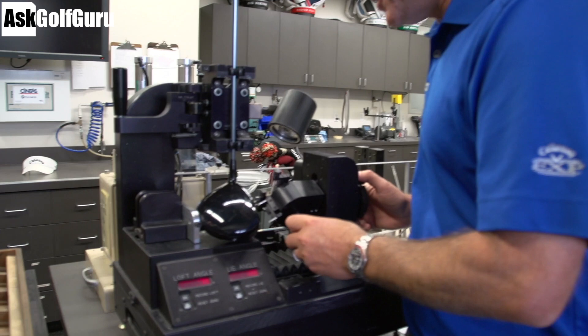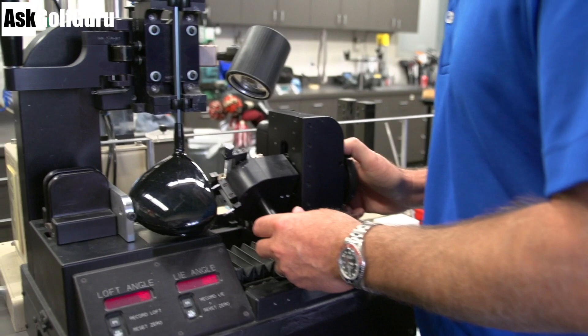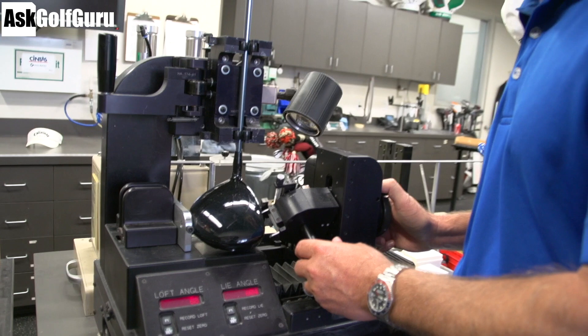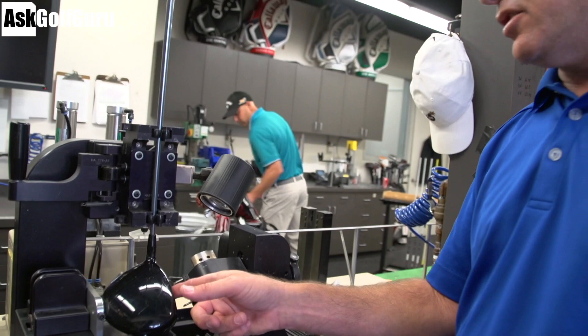This machine measures loft and lie to a very fine tolerance. A driver face has roll on it — it's curved up and down — so the measured loft depends on where exactly you place the pins on the face. You can measure that face at any point. At what I've defined as the geometric center, this club is 8.8 degrees of loft — and that's regardless of what's stamped on the bottom.